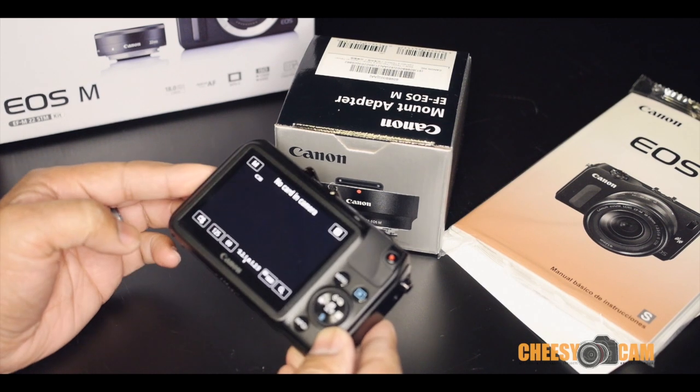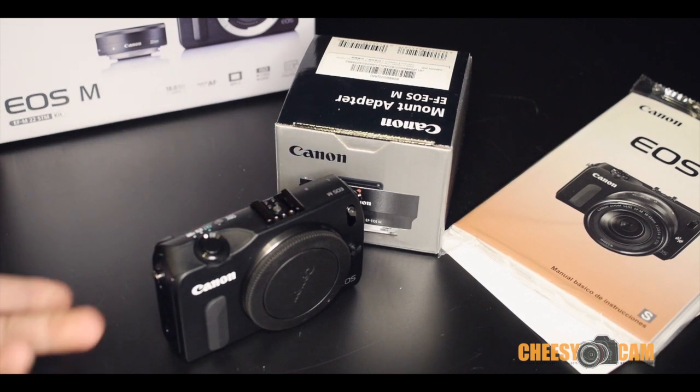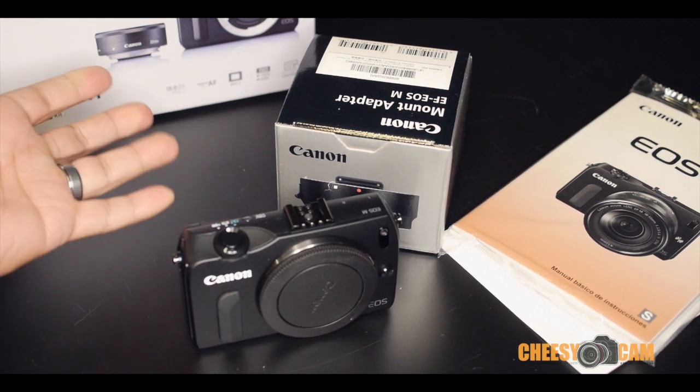It's not a camera I would recommend for even a beginner. Anyway, this guy's getting boxed back up. That's the Canon EOS M, the first mirrorless. If you have any questions about this camera, hopefully you don't ask me because I won't know very much about it.